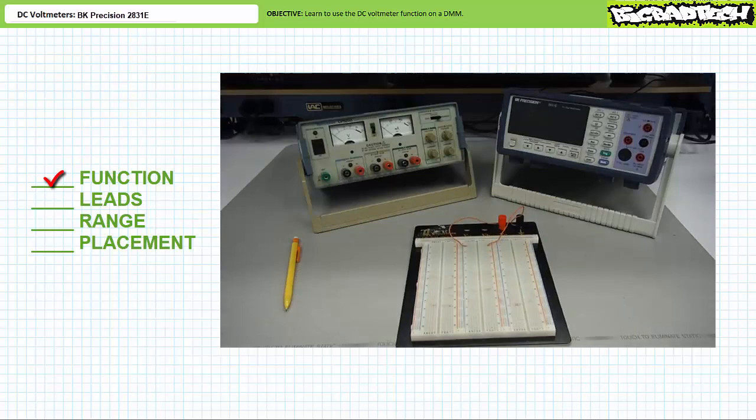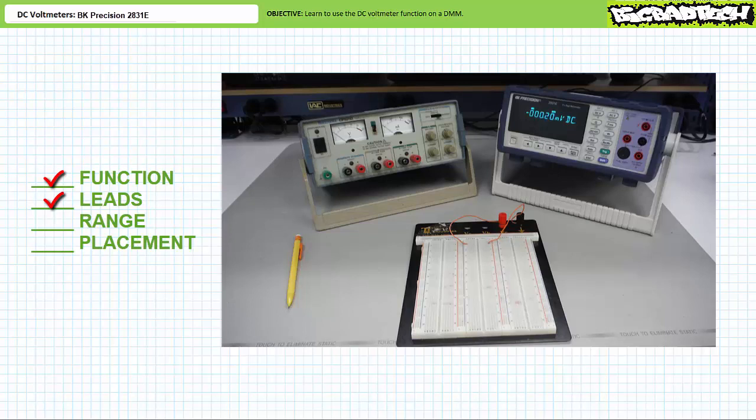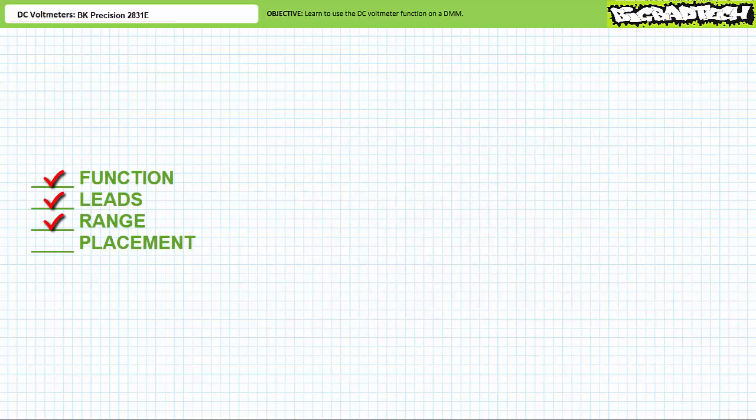Function: we need to place the DMM in DC voltmeter mode. Upon powering on the BK Precision 2831E DMM, it does a quick functions check and immediately defaults to the DC voltmeter function — this is the function we'll be exploring today. Leads: before we use the DC voltmeter function, we need to insert the leads in the right place. Black lead into the black common hole. Red lead into the red hole indicated with a V, the shorthand for units of voltage. You can put a black lead in a red hole or red lead in a black hole, just like you can put a hat on your foot, but that is not its intended purpose.